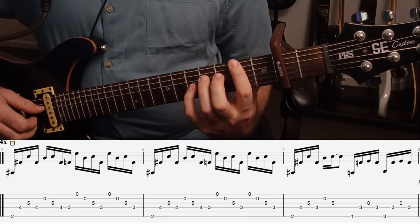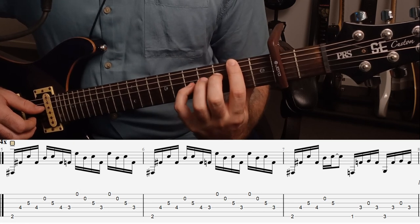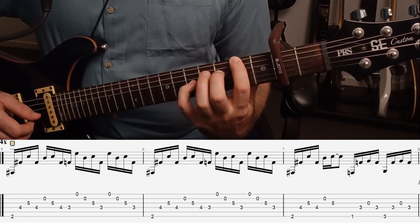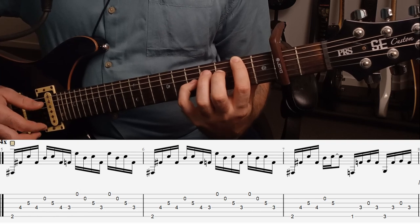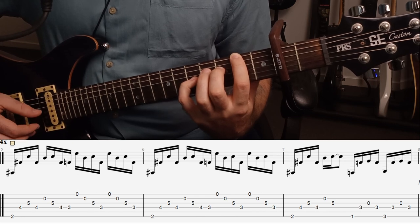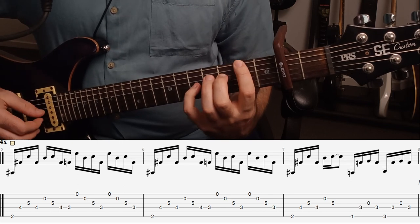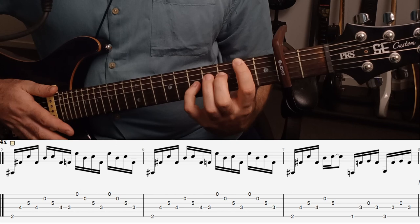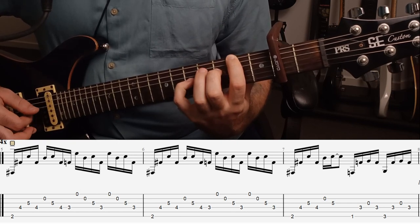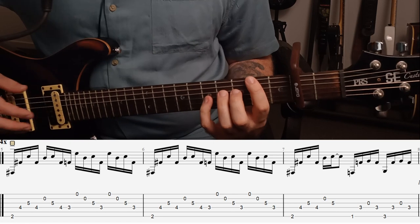And then what we want to do is place our second finger on the third fret on the D string and lift our third finger up. So we're playing the third fret on the D string. And then we just go up the strings from the high E down to the D string — so E, B, G, D. And we play that twice.